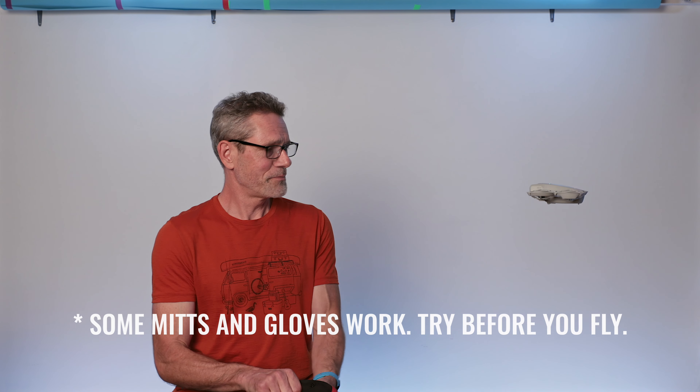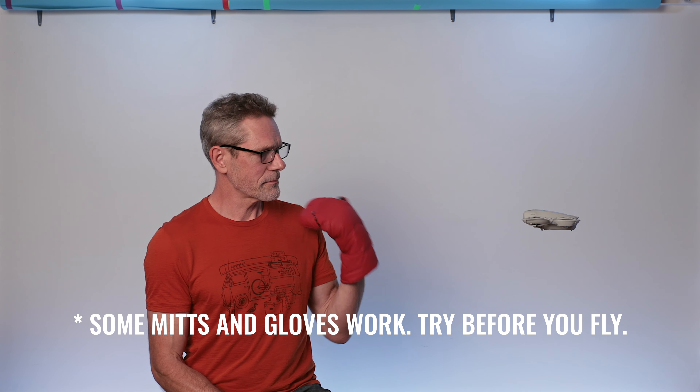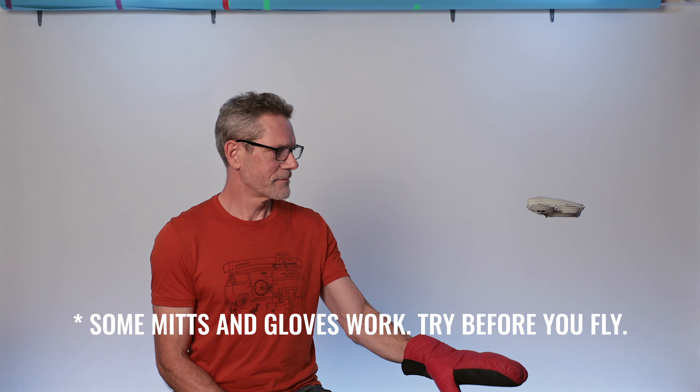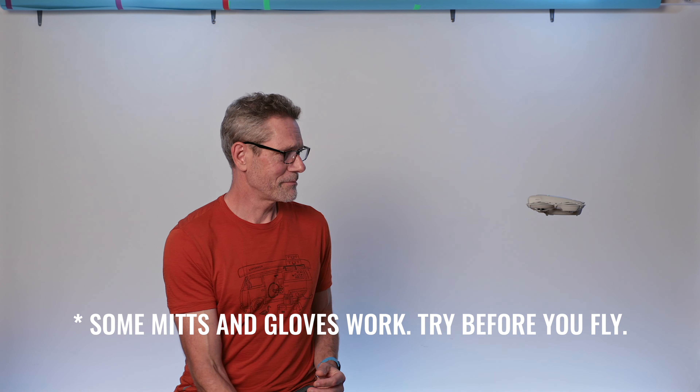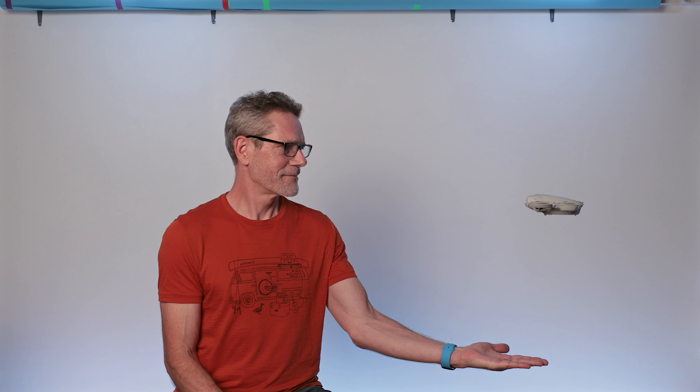For those of you who fly in the winter, let's just see what happens. Interesting — so if you're one of those winter fliers, you might have to remove your mitt for palm landing to work.